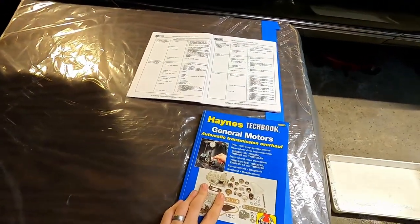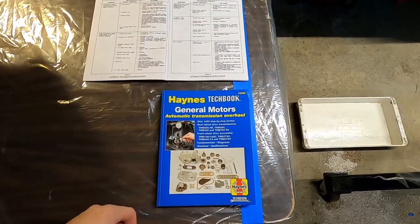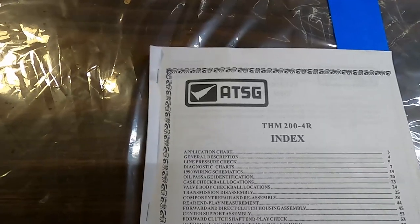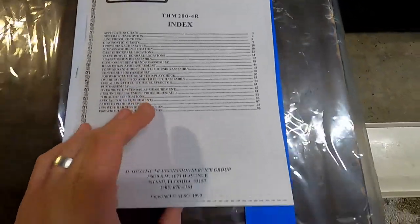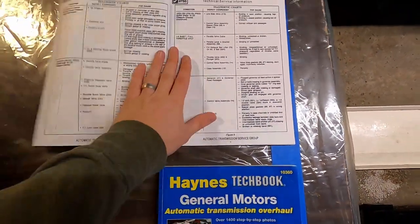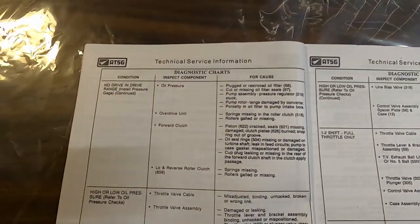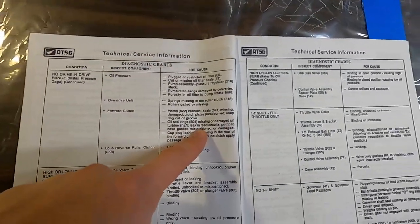Like I said in one of my previous videos, I do have a Hanes manual for GM automatic transmissions that'll help with disassembly and assembly. I also found an ATSG service manual online specifically for the 204R. ATSG is Automatic Transmission Service Group. It's got some super cool stuff in there, super helpful things like some diagnostic charts - basically like if you were having this problem, check this stuff out.